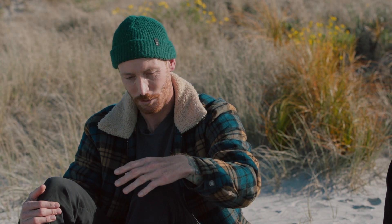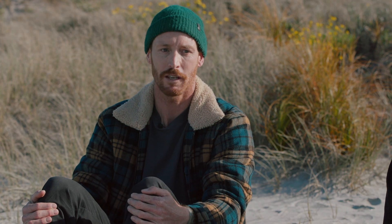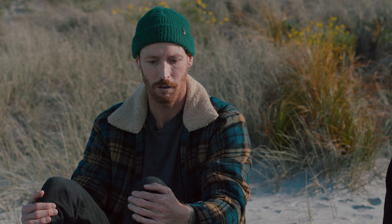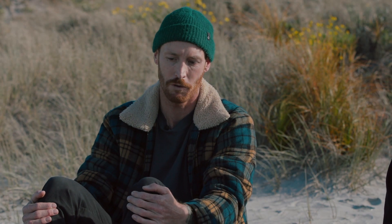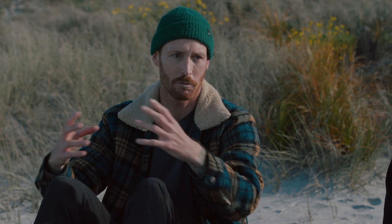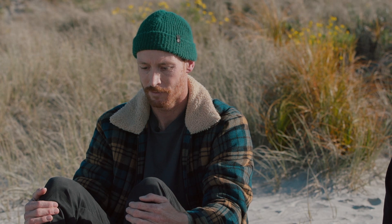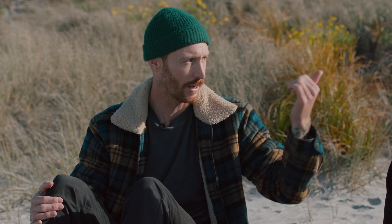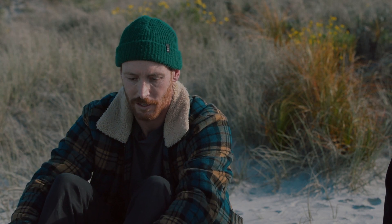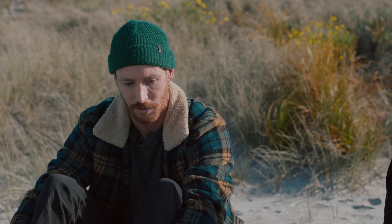I waited a month and a half for the right swell. When the perfect swell came, I rang him up and said, 'let's do it.' I could also tie in flying over another island I really like to photograph and get some shots there too. And yeah, it kind of worked out perfectly — I got this great shot.